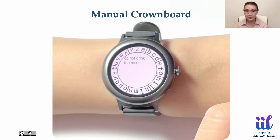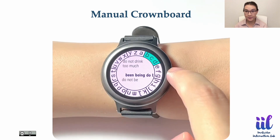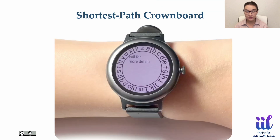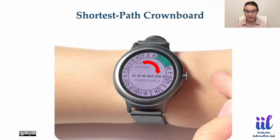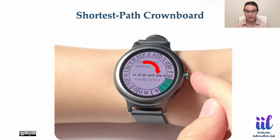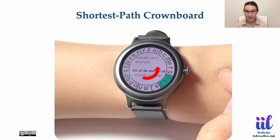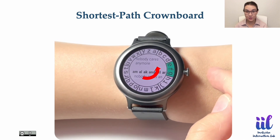We also created two variants of Crownboard: a manual version that enables manual scanning by rotating the crown, and a shortest path version that automatically switches between clockwise and counter-clockwise scanning directions to get to the next zone faster.